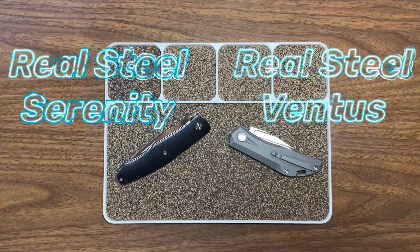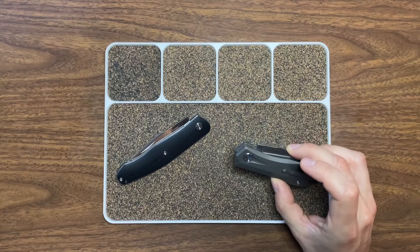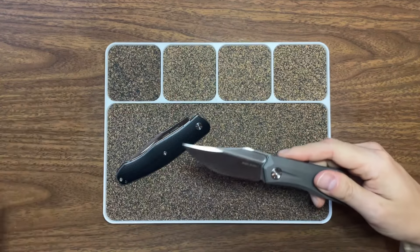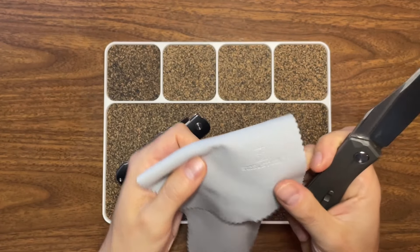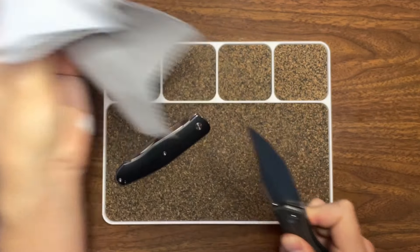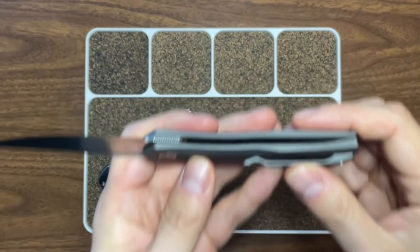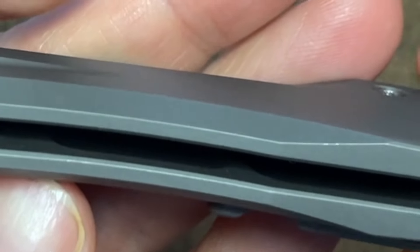So this is the Ventus, designed by Poltergeist Works — it's a slip joint. I remembered the Real Steel fiber cloth that these come with, just to show it off a little bit. Really cool knife — all titanium, with milled-out pockets for weight reduction, as you can see on both sides.